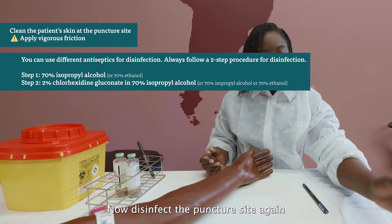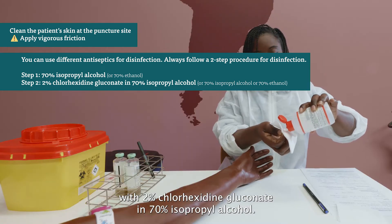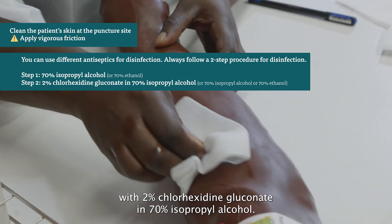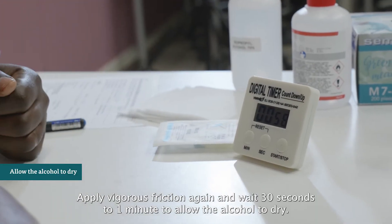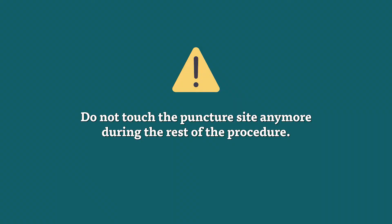Now disinfect the puncture site again with 2% chlorhexidine gluconate in 70% isopropyl alcohol. Apply vigorous friction again and wait 30 seconds to 1 minute to allow the alcohol to dry. Do not touch the puncture site anymore during the rest of the procedure.